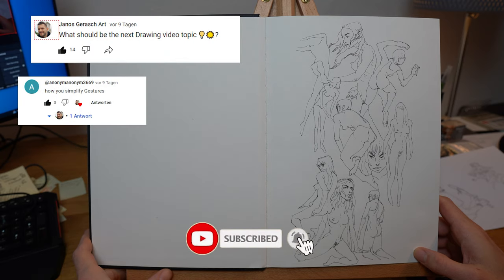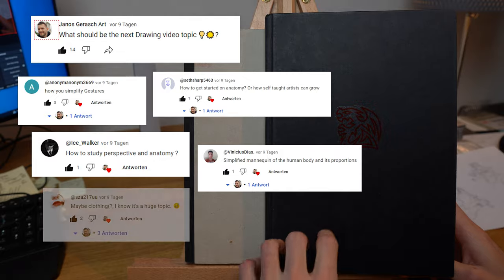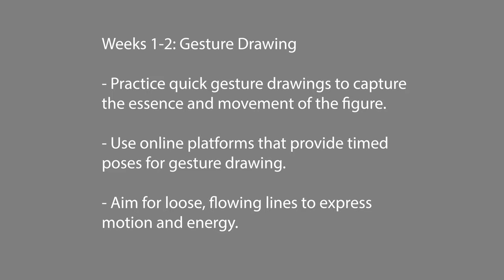Today I will share my 25-week drawing plan for how to draw the figure. For that I'm going to share this sketchbook here with you, which is my figure drawing sketchbook where I'm mostly focused on the figure.